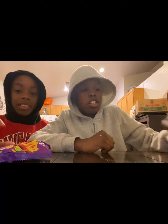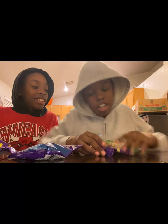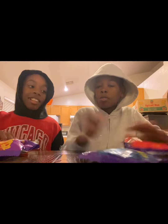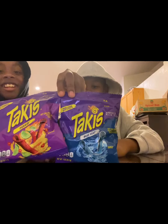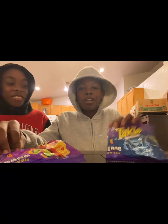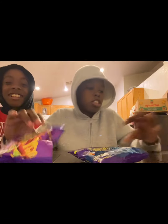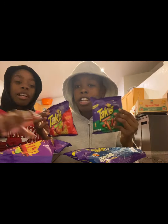We have Nitro, we have Blue Heat, you already know, and we have Crunchy Fajitas. Let's start with the originals. I honestly only had these two probably my whole entire life. I never tried the blue ones. I always wanted to try these but I always got the others for some reason. I had so many opportunities, but these ones are new to me — I never tried them. So we're gonna save these two for last.